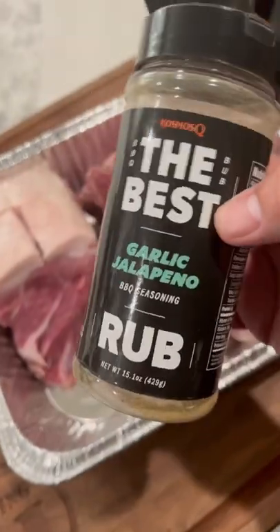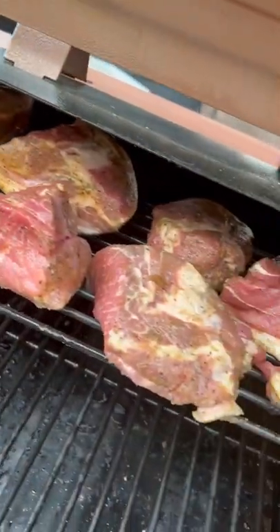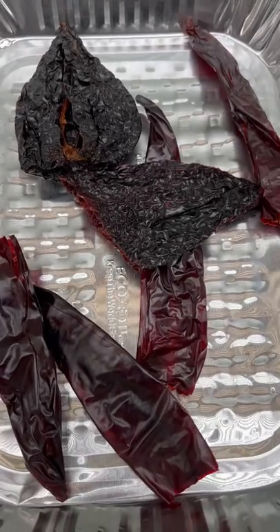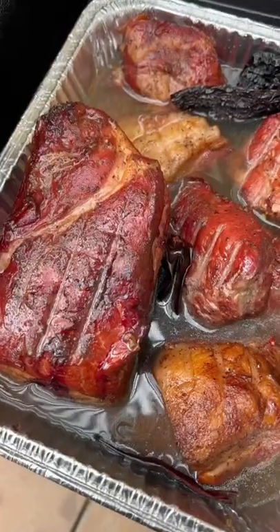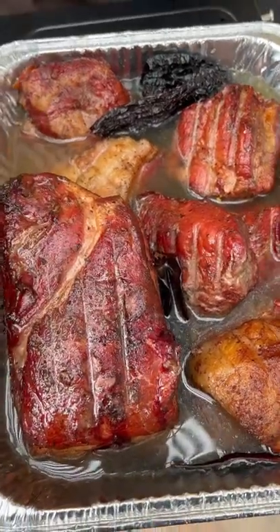Today we're making birria but using pork shoulder instead of beef. We season it up with jalapeño and garlic, get our pork smoking on our Pit Boss mild hybrid grill, then add some stock along with ancho and guajillo chilies. We get the chilies and pork into some chicken stock and let it braise.